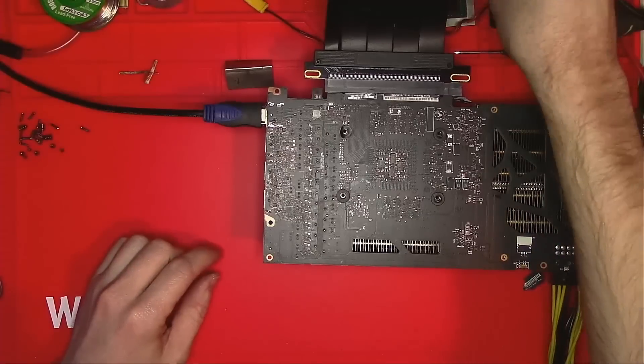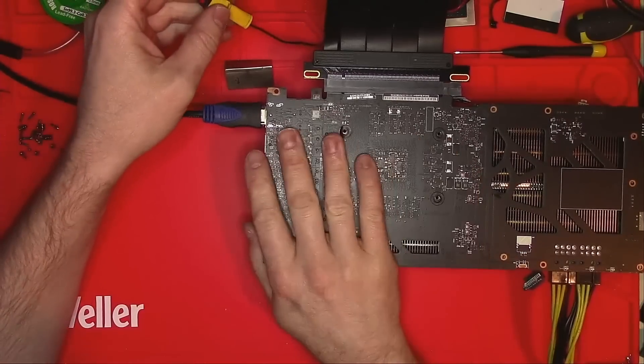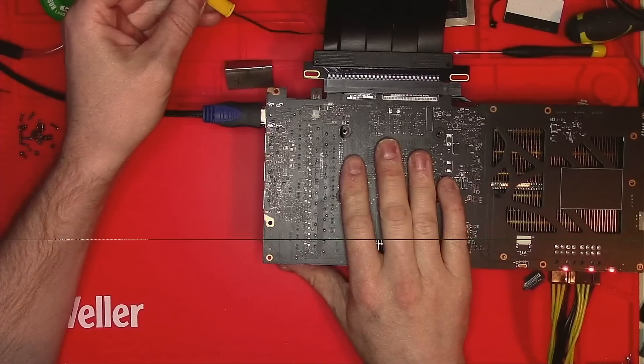Okay, let's test the new port. And as soon as I power the card on, you can see that the image is frozen. That means I've had enough for the day and I'm going home. Goodbye!